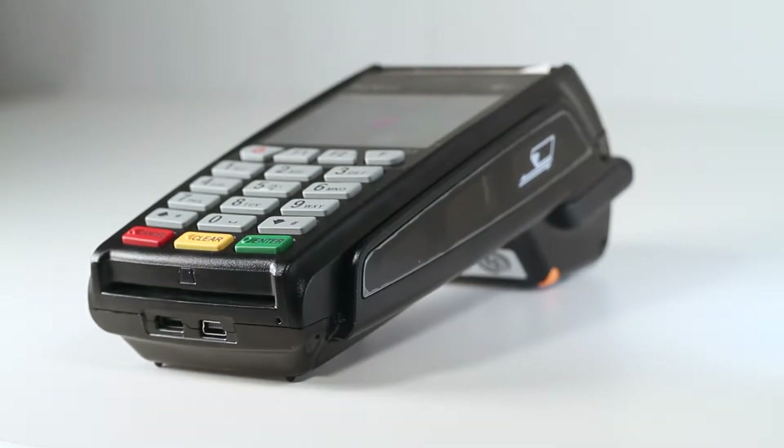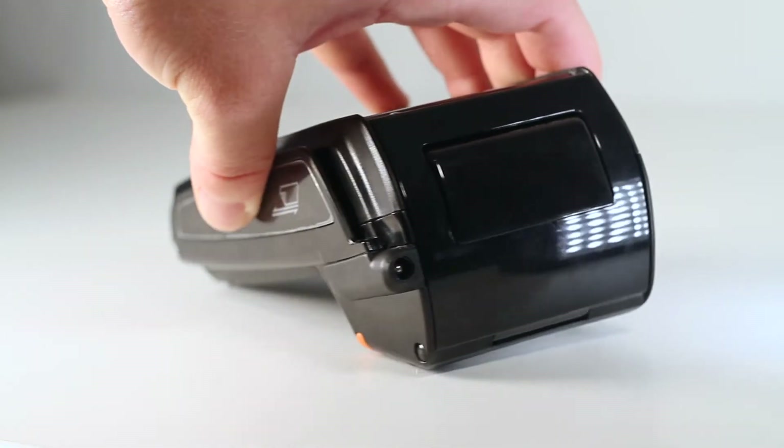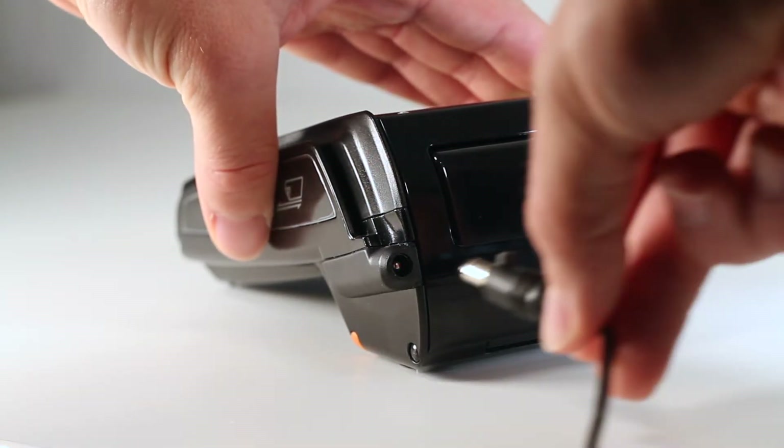Charging the G3 device is extremely simple. All you need to do is plug the provided charging cable into the port located at the top of the card swipe slot.